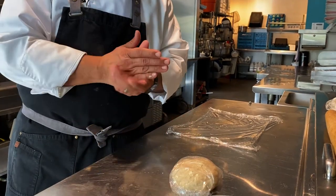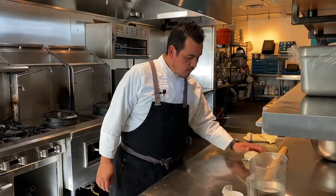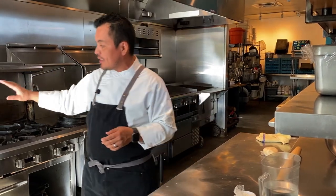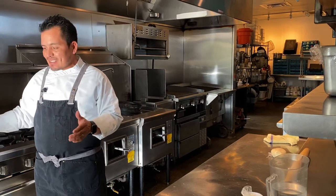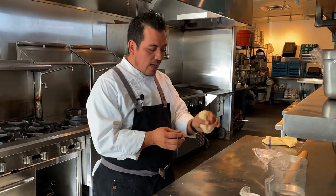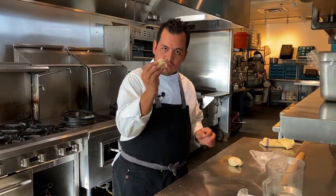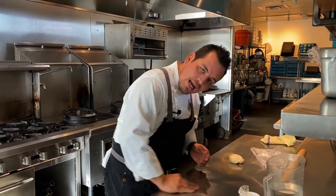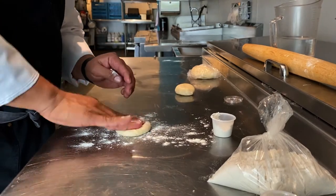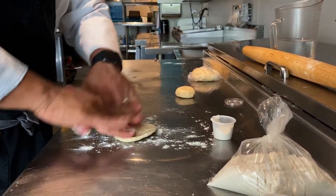So after you let your tortilla mix rest, this is a really important step where you're going to need your dad or mom's help. You need to get the comal ready — the comal is technically like a skillet. You get to put it on medium high. But remember, you need to ask your mom or dad for help on that step. So after the mix rests, you're going to grab it and make about an ounce and a half tortilla ball. You're going to roll it out a little bit, put a little bit of flour, place your tortilla ball down, add more flour on top, and stretch it out a little bit.